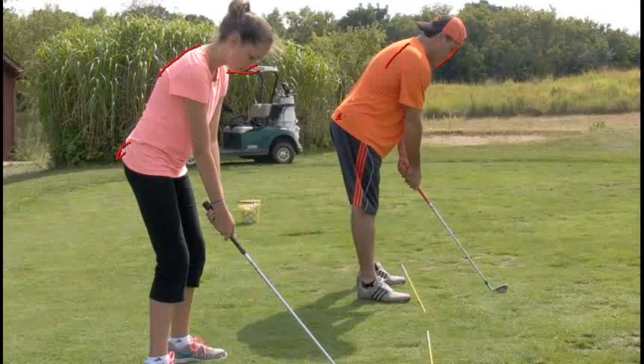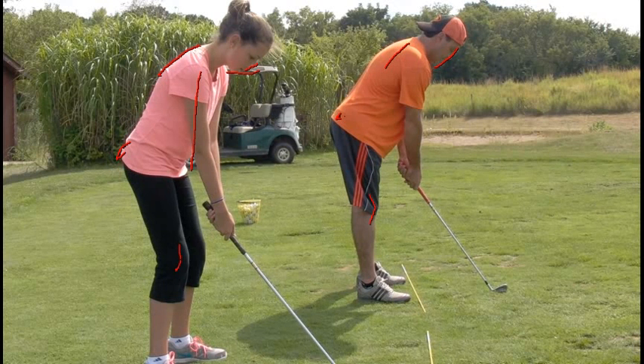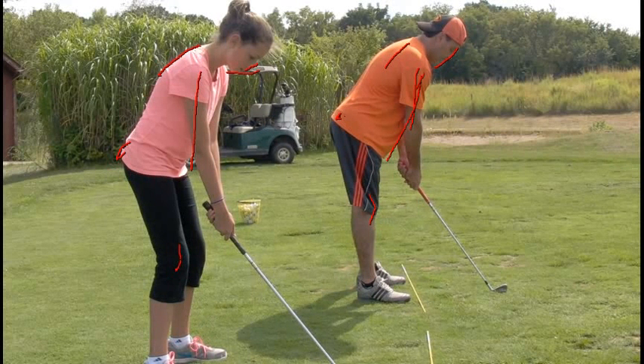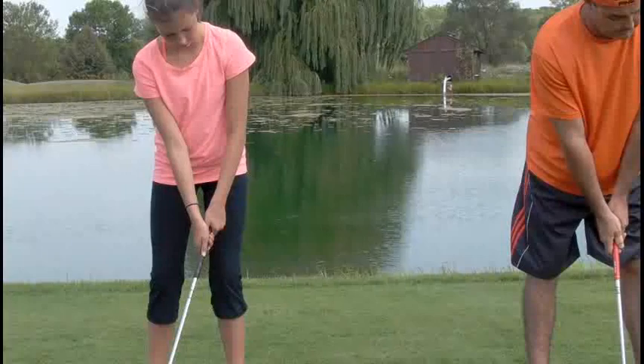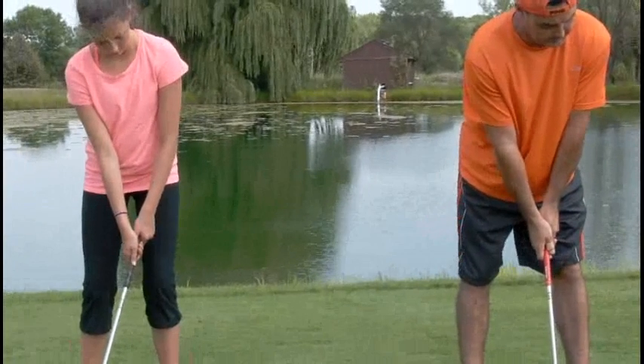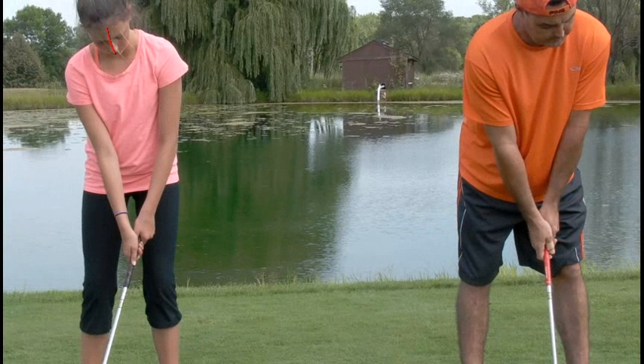And a little tiny bit of knee bend just right here. Arms are hanging down from your shoulders, biceps are hanging down. You don't want to get in like this way too much or it's hard for your arms to move. And here we are from the face on, with a little bit of rotation here at address. The butt end of the club is towards the inside of our left thigh, and the ball position is right in the middle of your stance.